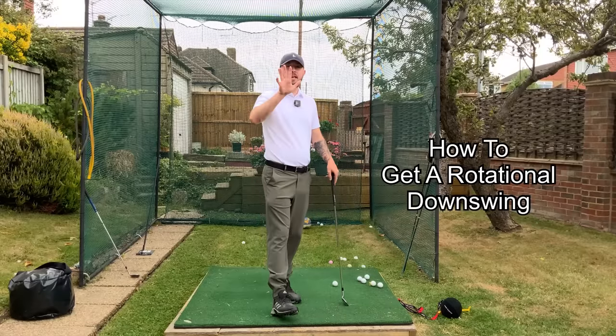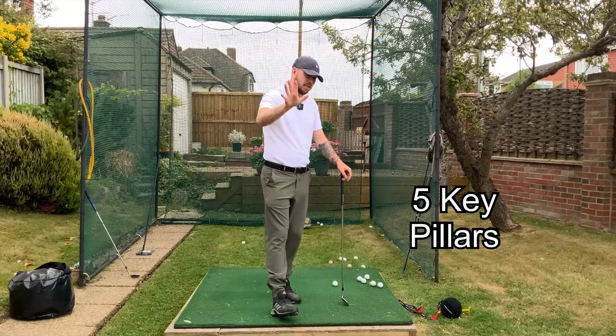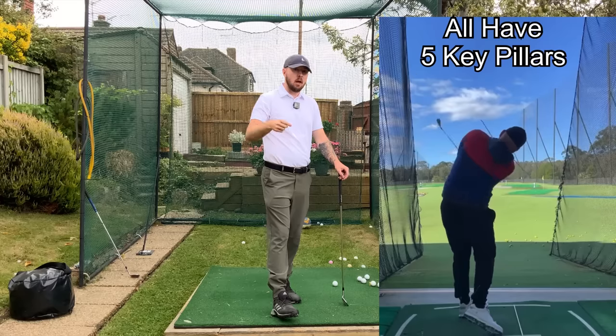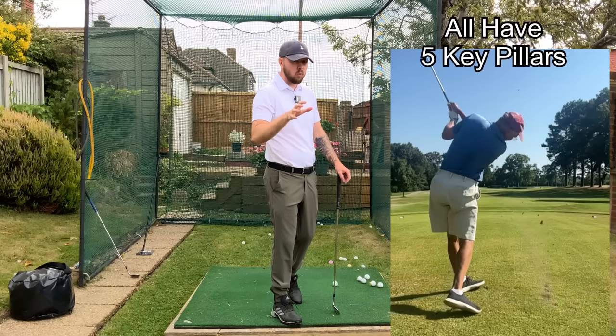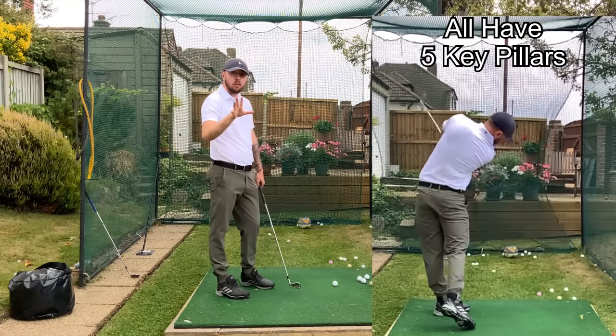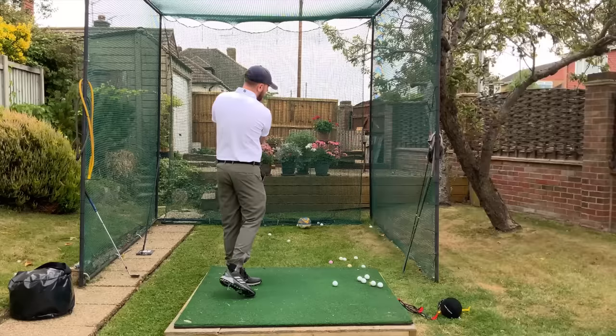So how you do this is through these five key pillars. This is what every one of those golfers did to get this into their golf swing. This is the key to unlock it, because once these are in place you will start rotating efficiently without even trying — you'll do it effortlessly.